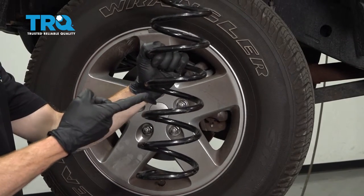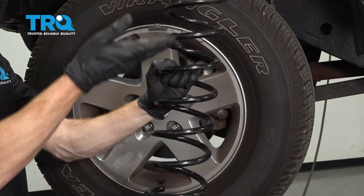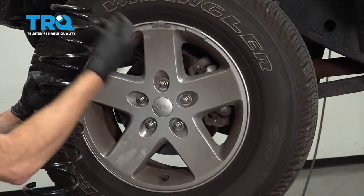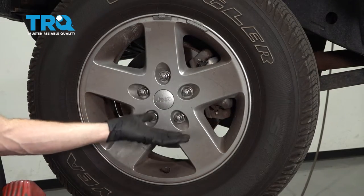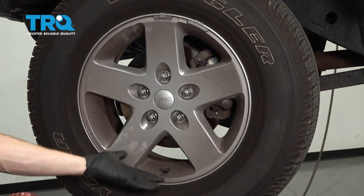Okay friend, it's time to get started on replacing our front coil springs. Something I want to mention is whenever you're replacing one spring, you do them as a pair. I'm going to show you how to do one side; you'll do the exact same thing on the other. Of course, you're going to want to safely raise and support the front of the vehicle so the wheel is off the ground and the suspension is able to hang low.